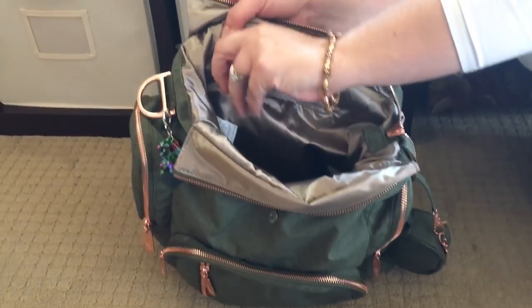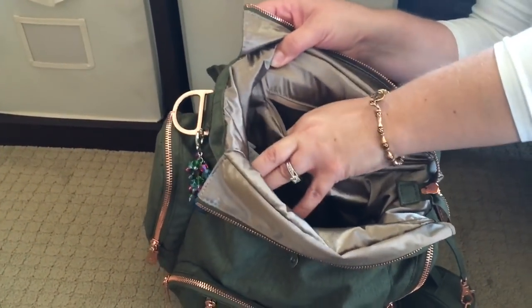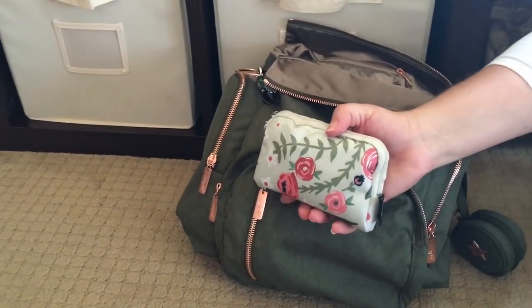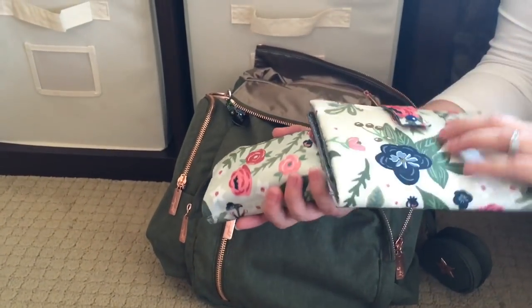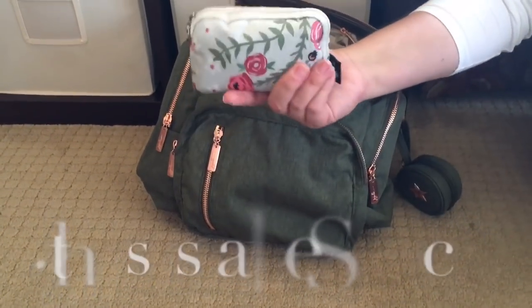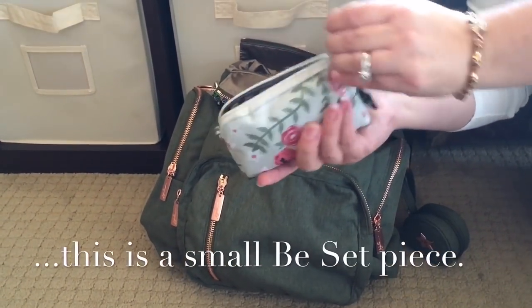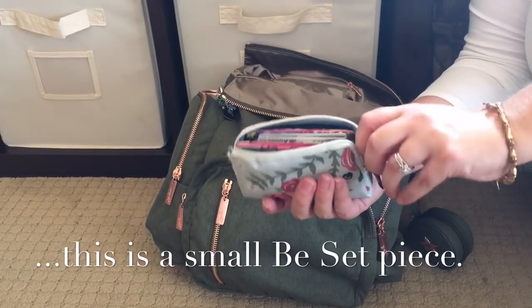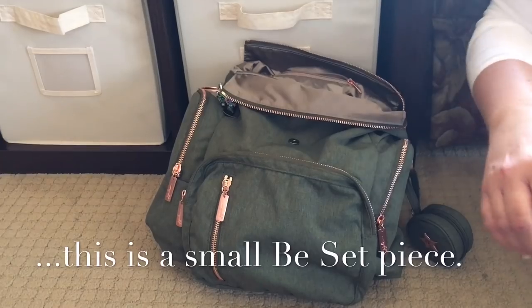You do have a zippered compartment right here, and then here's where I'm keeping my wallet — this is in the Rosy Posy print. This pouch is also Rosy Posy, both Jujube pieces. In my wallet I have an NCO coin purse for cash and coins, and a card holder with my insurance cards and credit cards.